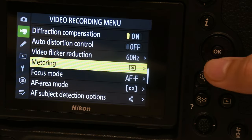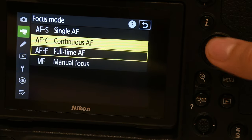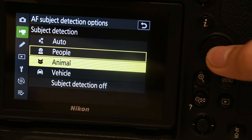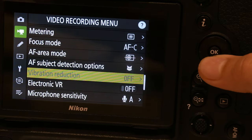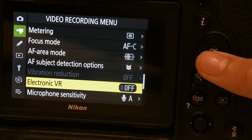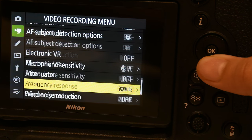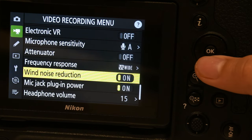For video you can choose matrix metering. AFC for autofocus. Area mode with subject tracking — again choose subject and you want to just limit it to one subject for more detail. Electronic VR — that will crop in a bit on your camera if you want to use electronic VR. Frequency response — wide range. Wind noise reduction — on. AFC.